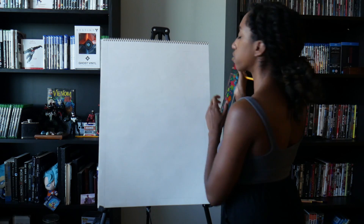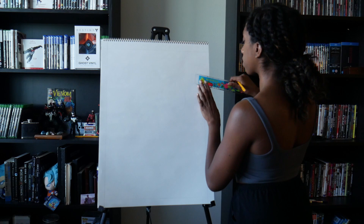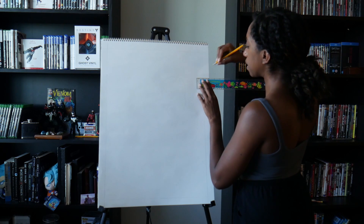So I'm doing one inch borders. I know that's super exciting and you guys can't wait to watch me draw straight lines, but this is how it all begins.